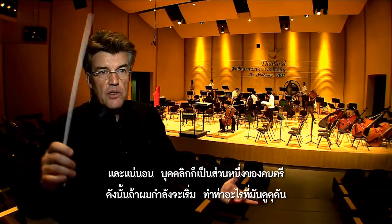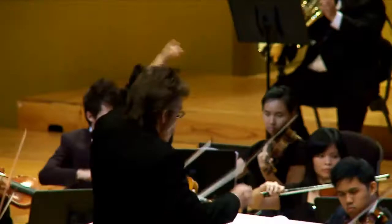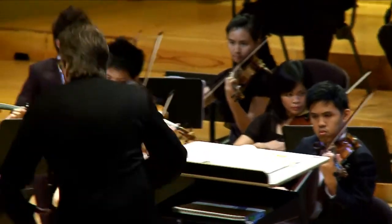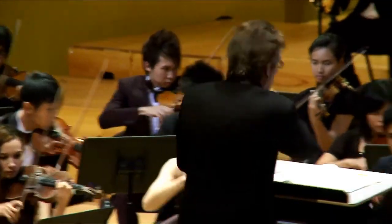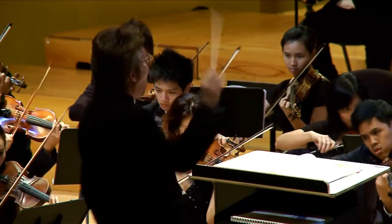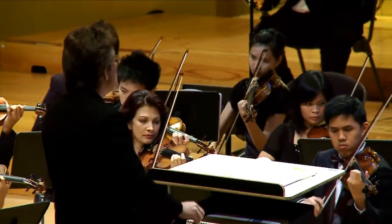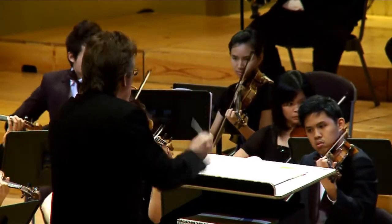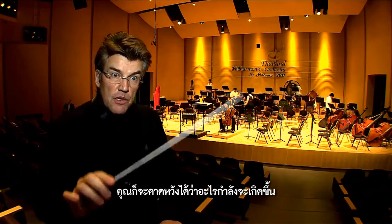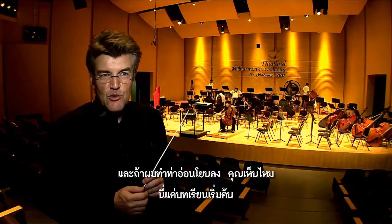If I start a fortissimo staccato, I will do something a little bit wild. And if I do something very soft, you see, just to start — the gesture already tells the musicians everything they need to know about how to play.